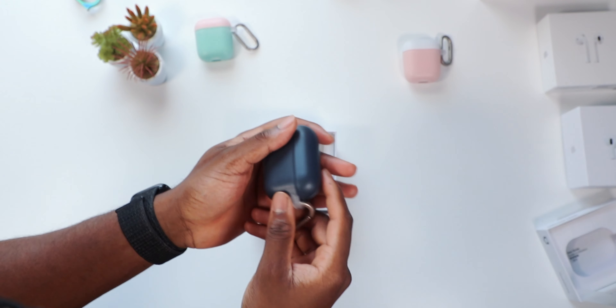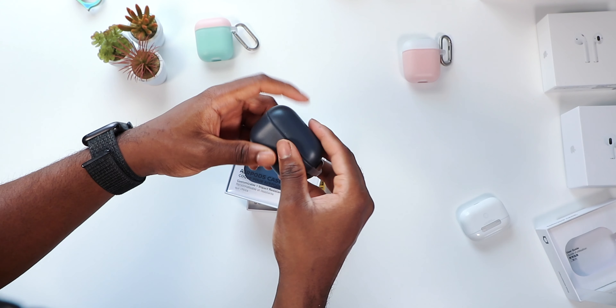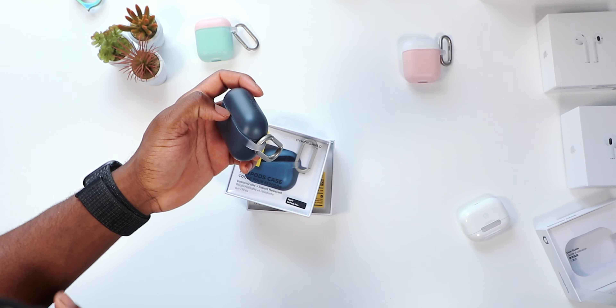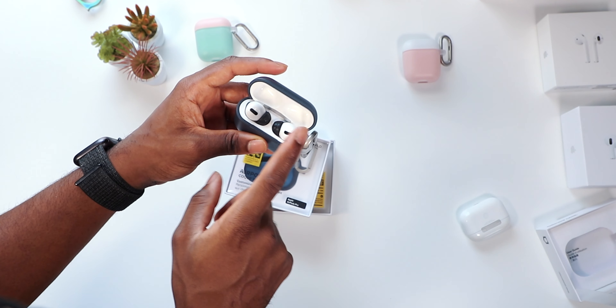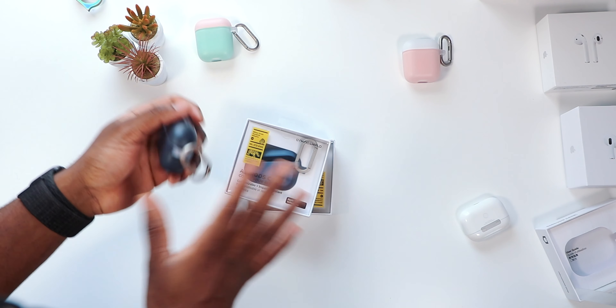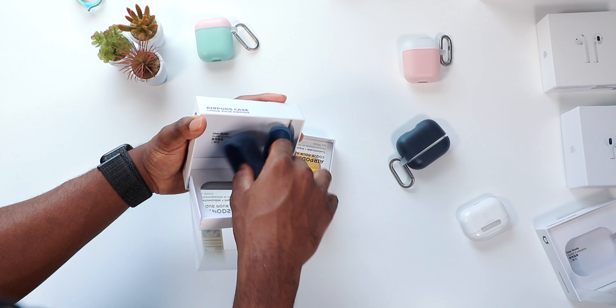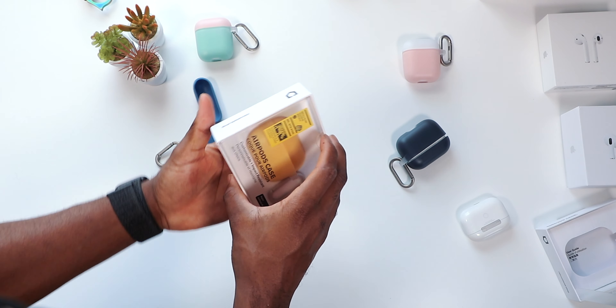Some people have AirPods Pro clones but don't want to get accessories because they think it might not be compatible — but it works just fine, even with the foam tips. It's impressive how far the clone industry has come. We've got this baby blue, ocean blue — pretty much the same concept.